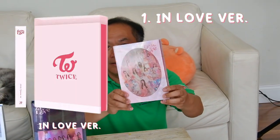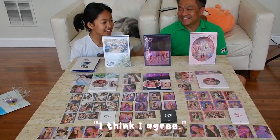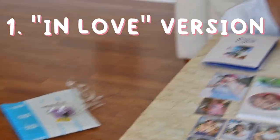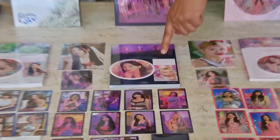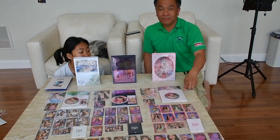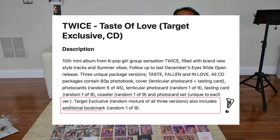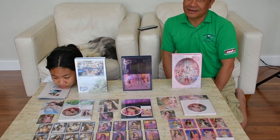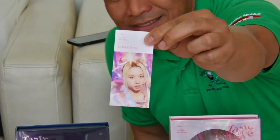All right, let's rank them one, two, three. Which one is the best? I like this one the best. Second best? This one is second best, and this one is last — but still good. I think I agree: this one's first, this one's second, and this one's third. One thing to mention about the second one — we bought it from Target, and it came with a bookmark. We bought the third from Amazon, and it didn't have it. I think the bookmark is a Target exclusive — so you guys should go get it from Target while they still have it.